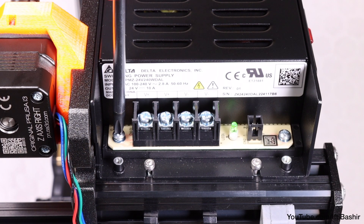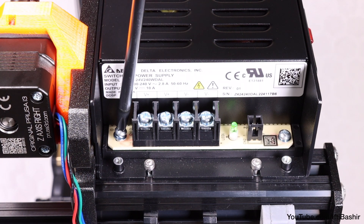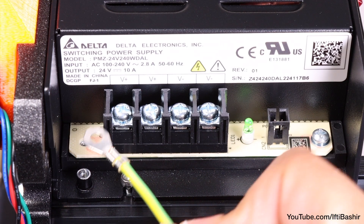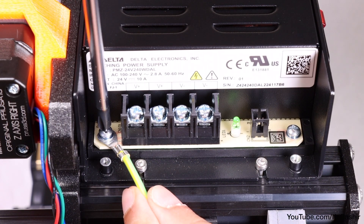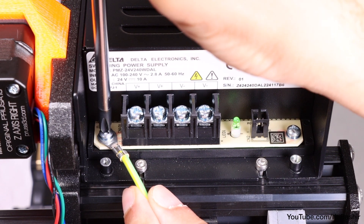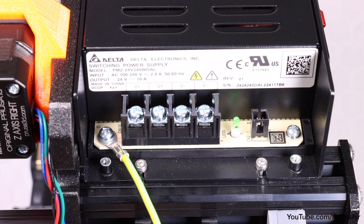Begin by removing the left screw on the PSU circuit board — note there is a washer on this screw, so take care not to lose it. Next, place the end of the PE cable into the same place we just removed the screw from. The flat side of the end connector should lay down flat on the board before securing into place by reusing the same screw together with the washer. While tightening, guide the cable so it does not interfere with the threaded column just beneath it.